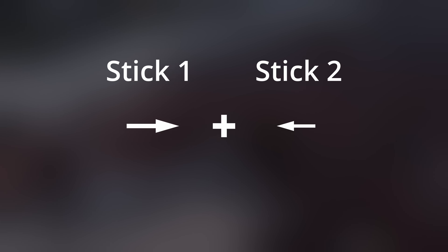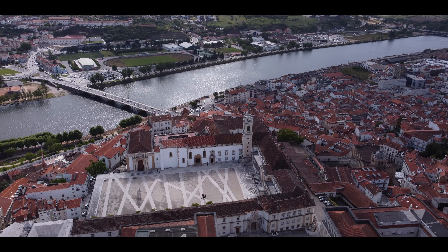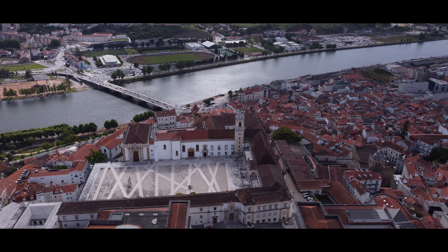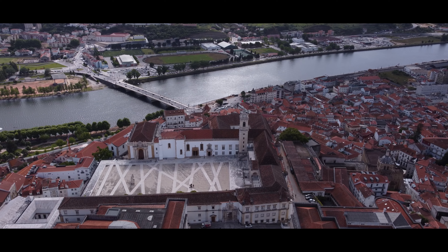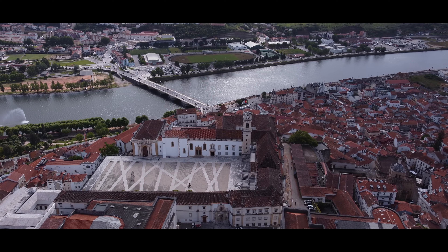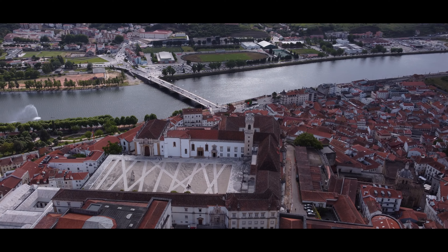Let's now capture the view from the university to the river. Here we are going to move right and rotate left.